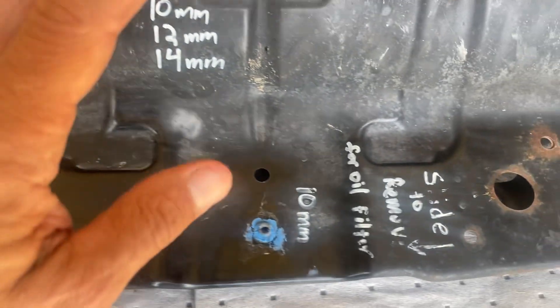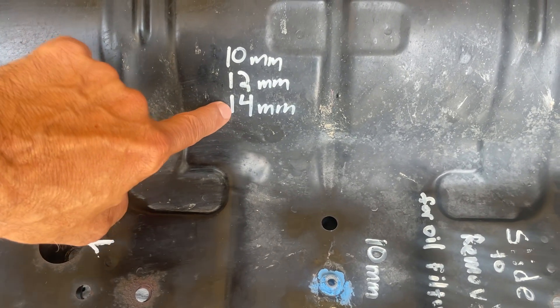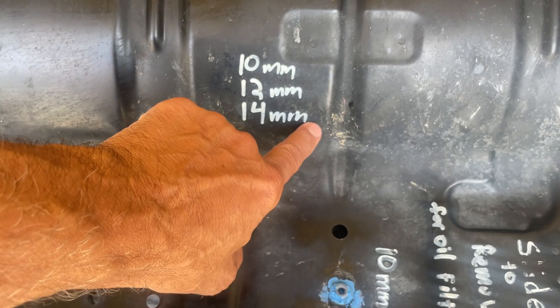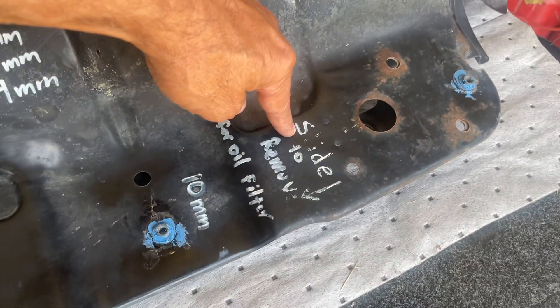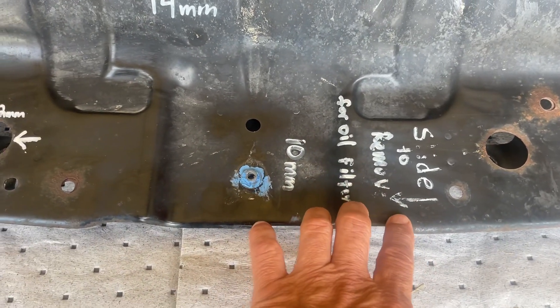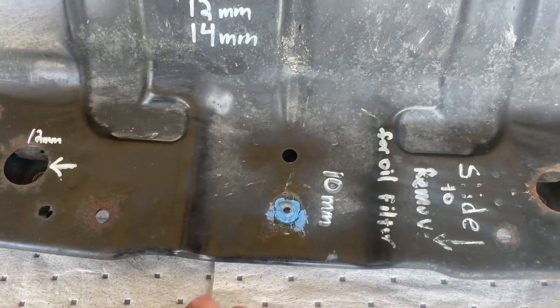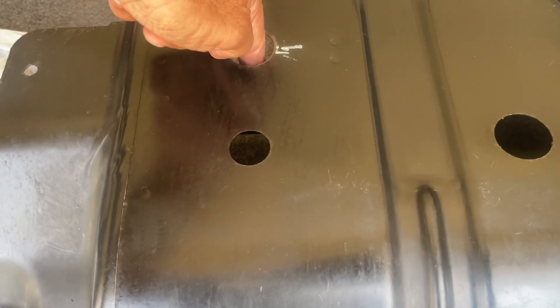I have everything marked on here because when I get underneath I need a 10-millimeter, 12-millimeter, and a 14-millimeter for the oil pan bolt to drain it. I've also written here 'slide to remove' with an arrow. Once this is in place, I have to slide it off to take it out. Same thing — I put it in by sliding it over. These holes here let you see in when you're putting the bolt in.